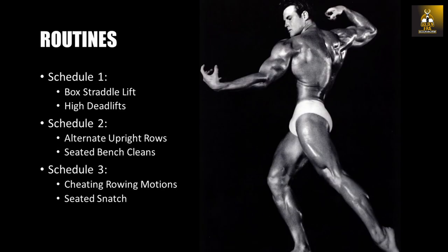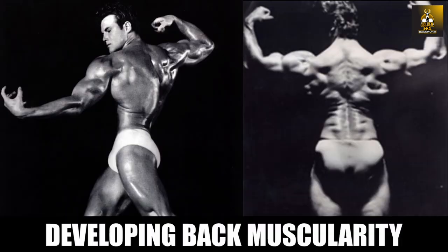So there are the three schedules that can work any of the selected areas mentioned, which can be weaknesses in the lower back, or in the middle and upper back, and that will translate into greater functionality should you wish to try out Olympic weightlifting, and will of course add strength and muscularity to the desired areas. If you've enjoyed the video, please give it a like, subscribe, leave your comments and click the bell button to be notified of future videos. That's it for me — this is the Golden Era Bookworm saying bye for now.